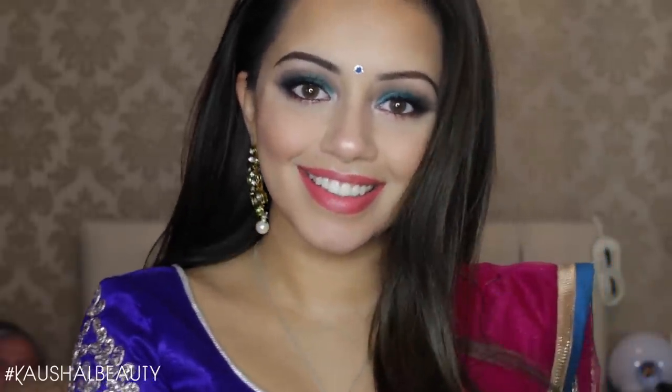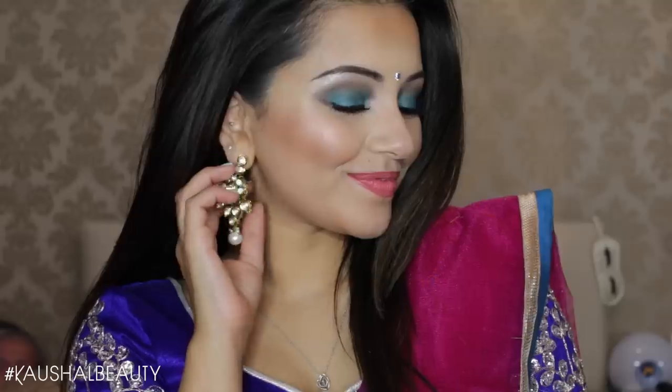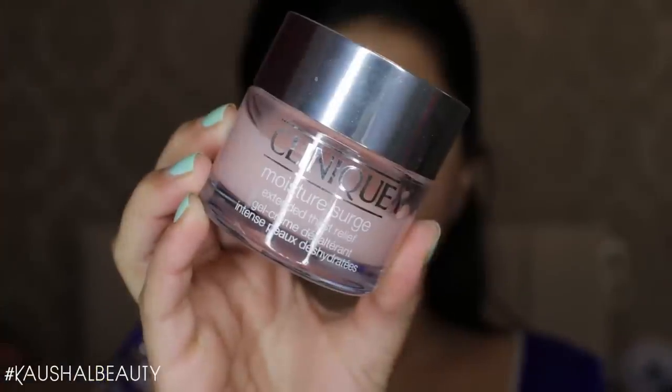Hi my angels and welcome back to my channel! I decided to film a Garba/Navratri get ready with me the other day — something a little bit more colorful to match my outfit. If you'd like to see how I got this makeup look, then please keep watching.